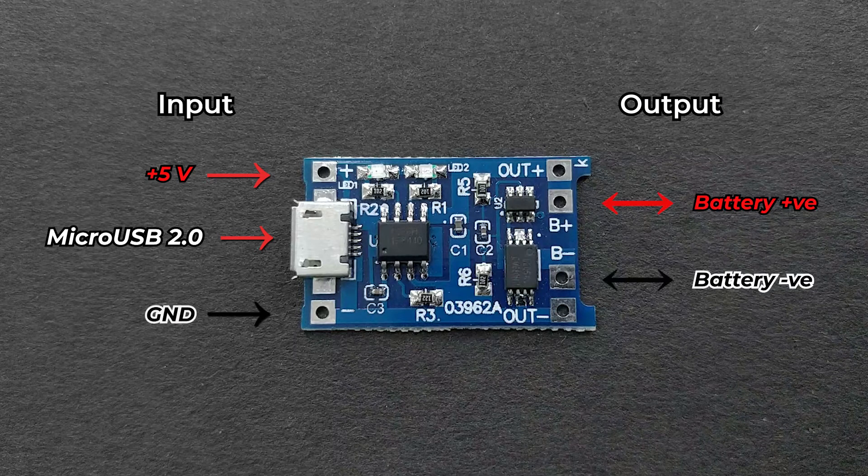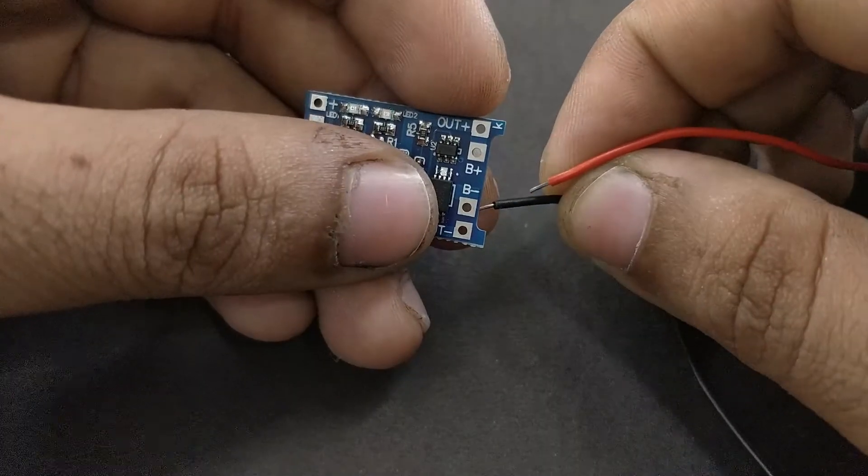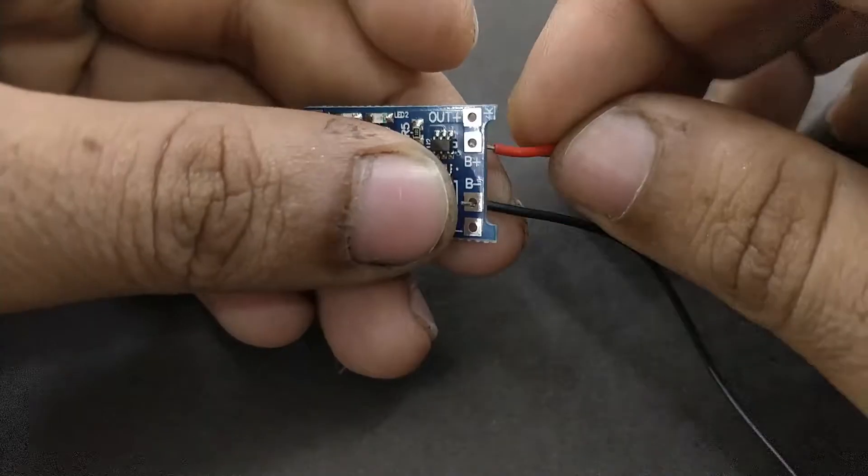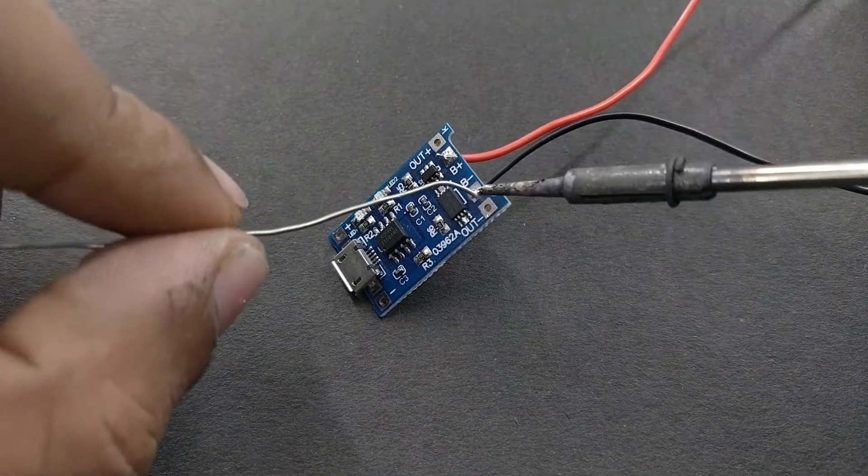On the output side, you have B-plus and B-minus ports to connect the positive and negative terminals of the battery. You also have positive and negative output ports to drain power from the batteries with over-discharge protection. Now connect the positive and negative wires from the battery holder to the B-plus and B-minus ports on the charging module, and your charging circuit is ready.